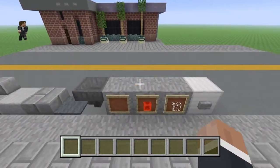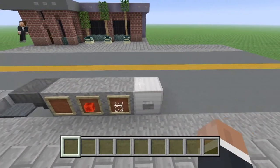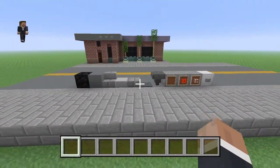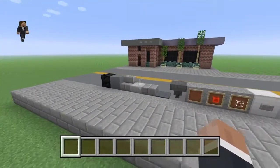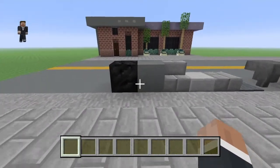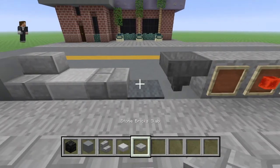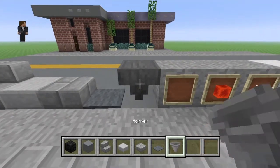These are the blocks you're going to need, minus the stone blocks and the iron block here. These are just to present these item frames and the button. Minus those, these are the materials we're going to need. So let's grab each and every one of them — probably not all of them to begin with, but that should be okay.